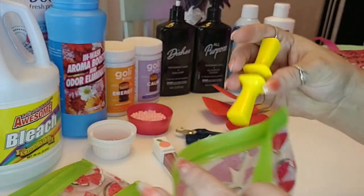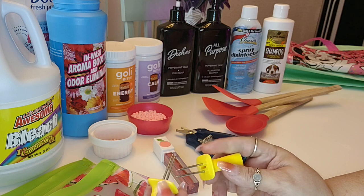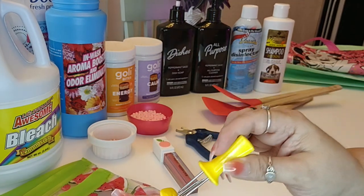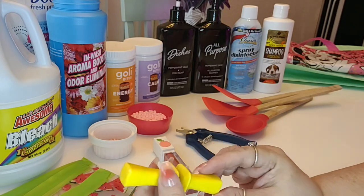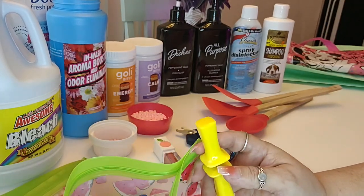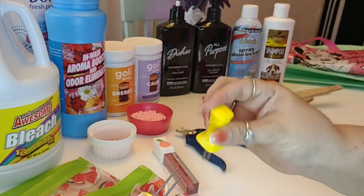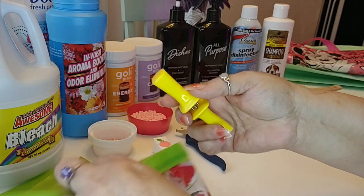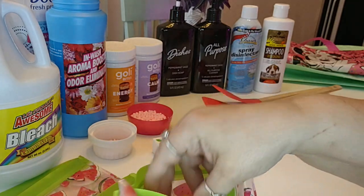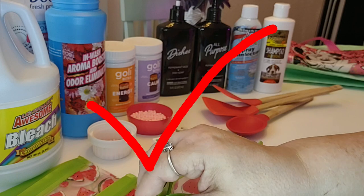The next item is these corn-on-the-cob skewers. These things are awesome — they go into the corn really well and have a nice big handle to hold. One thing the package said was that they lock together so you can store them in your drawer, but they don't lock — they just slide in. What I found was that in my drawer, when I open it multiple times, they separate and you risk poking your fingers on the sharp ends. I wish they locked together as advertised, but they do not. Thumbs up overall — they're great — just realize they don't lock in place, and I would purchase them again.